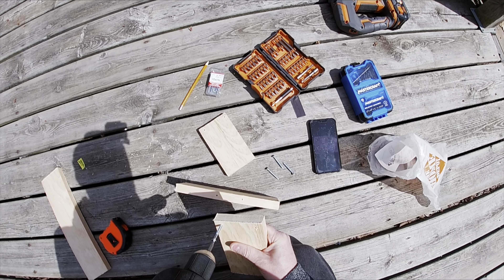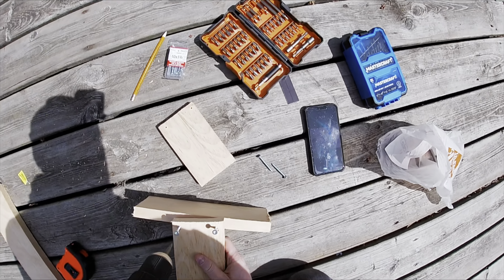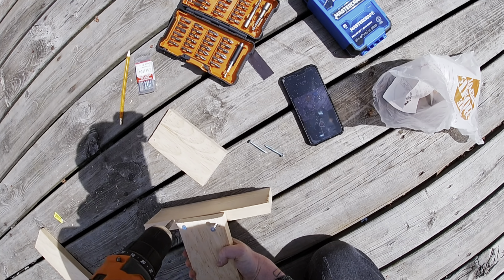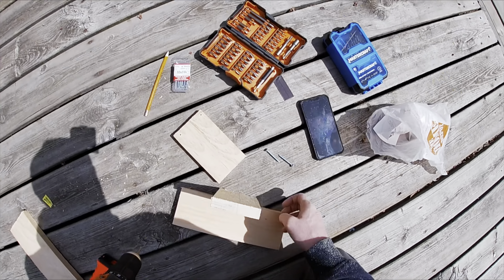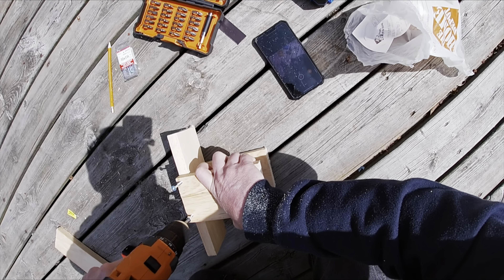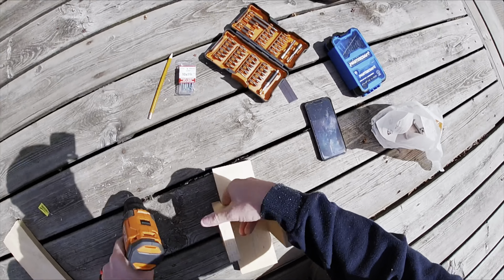To attach the sides, I'm using a 1-3/4 inch wood screw and a 2-3/4 inch wood screw.